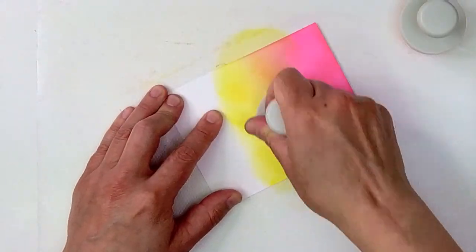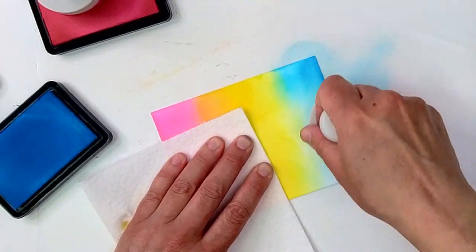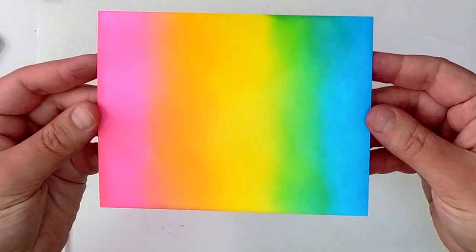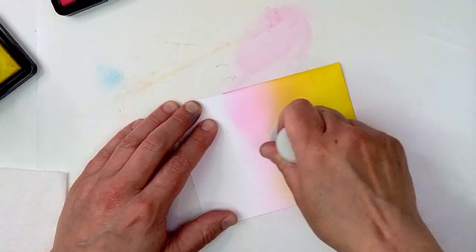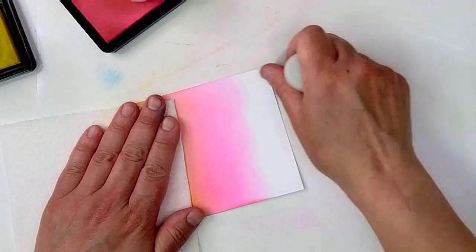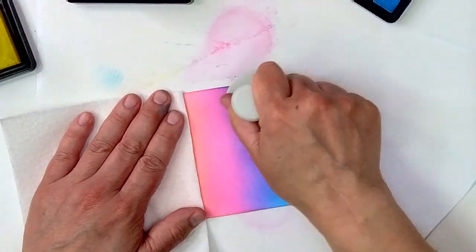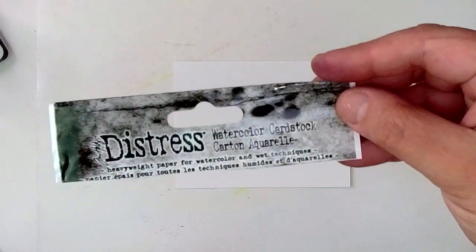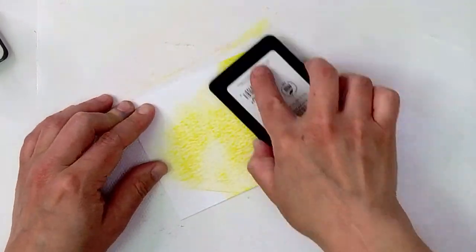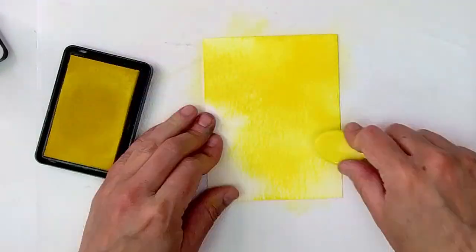I'm going to start out by ink blending those colors, which are basically pastel primary colors, and I'm going to ink blend those on Hammermill cardstock with a Nuvo blending brush. I'm just going to ink blend until I have smooth color blends, and I'm going to use those exact same colors and just do them in a different color order, because when you're using primary colors, you can mix them in any way that you want and you're always going to have a nice color blend.